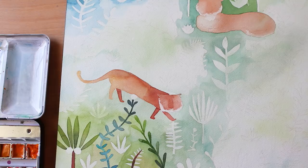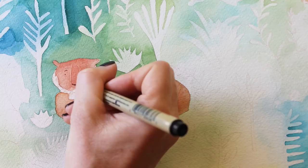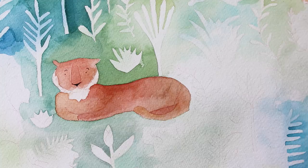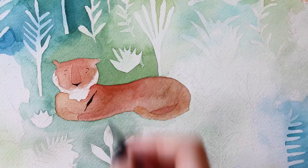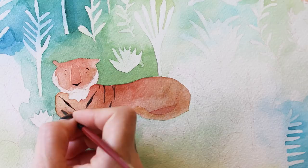Now it's time for one of my favorite parts of these pieces — giving the characters little personalities. I always feel like this is the time in the piece where they really come to life and I can almost imagine what they're thinking, give them little different scenarios, and why they're in the jungle. I spend quite a bit of time with my characters in that way.